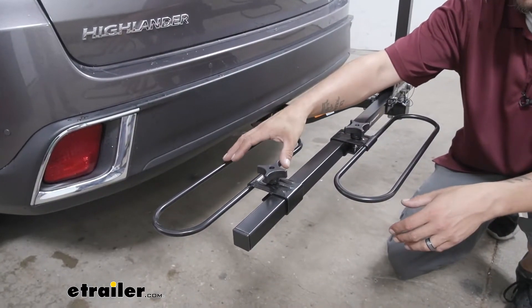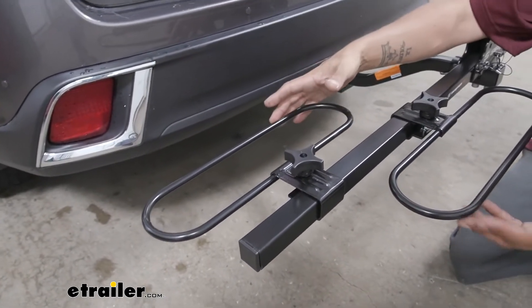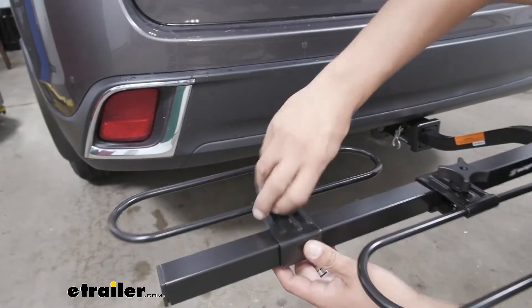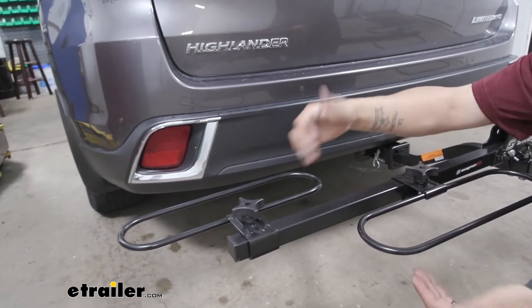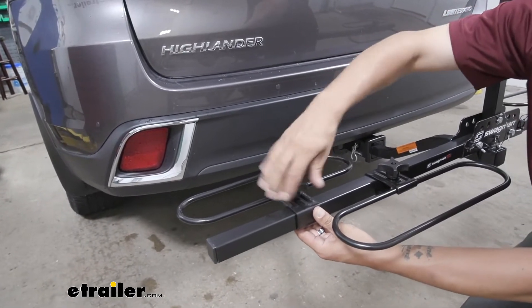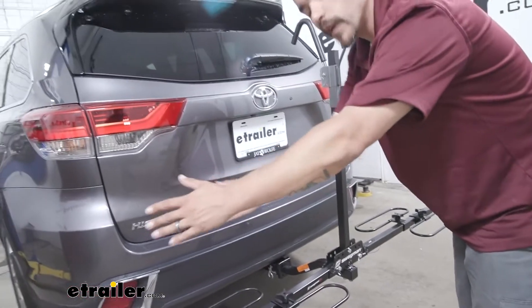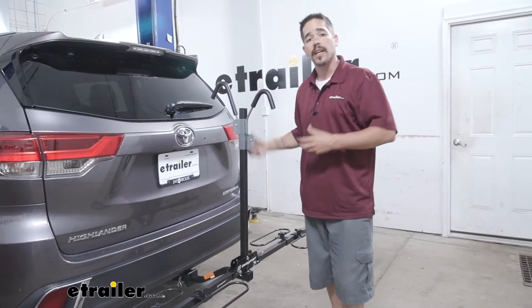With the bike out of the way we can take a closer look at these trays. The trays are able to hold up to a three-and-a-half-inch wide tire, so there's a pretty good variety of bikes they can carry. If we loosen up these turn knobs, the trays actually slide in and out so we can stagger our bikes to get a perfect fitment.